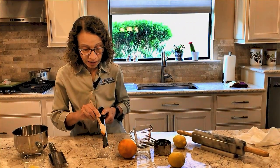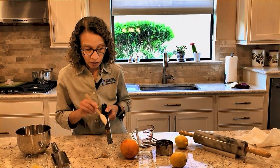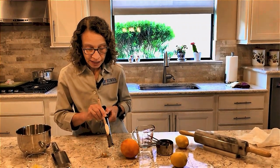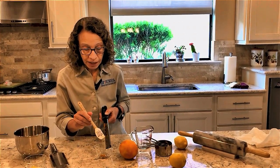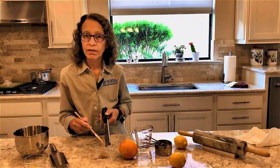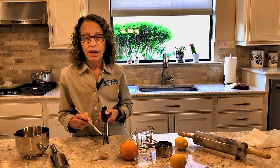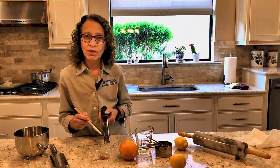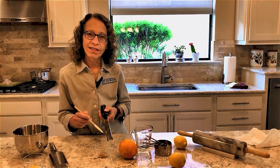Zesting doesn't have to replace using an orange extract or a lemon extract — it can complement that ingredient. And if you've run out of orange extract or lemon extract, you can use an orange or lemon to replace it. I hope this tip has helped you today, and I hope that you enjoy your baking this holiday season.